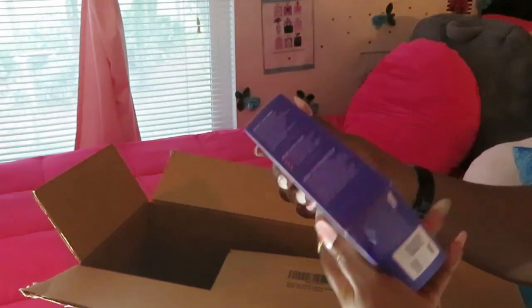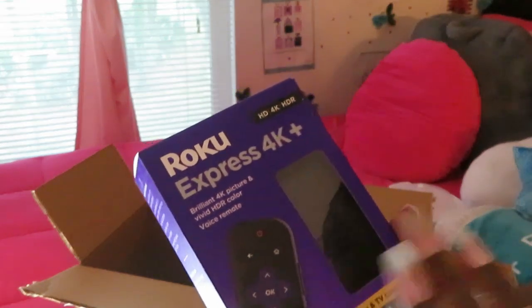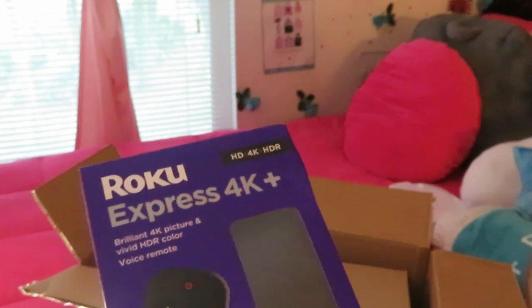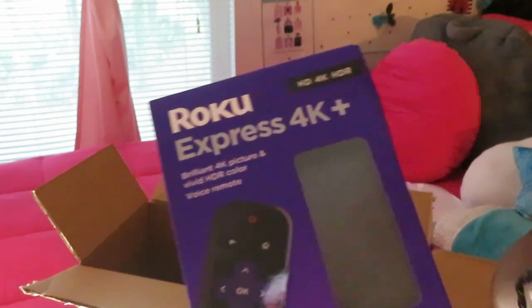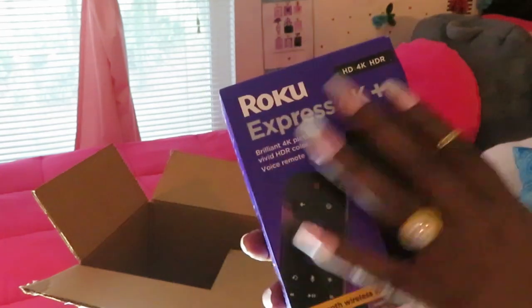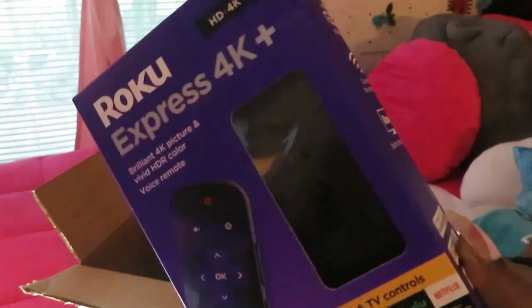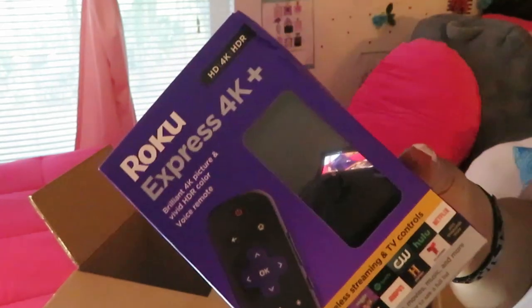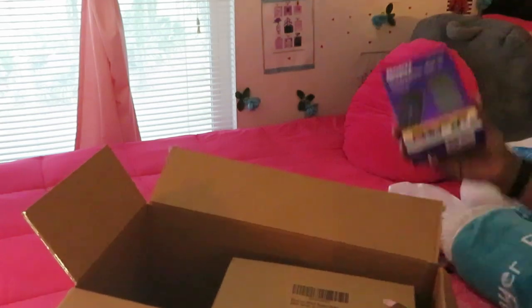My daughter needed a new Roku set for her room. We have Roku all through the whole house — I got rid of cable for Roku because it's cheaper than cable. Y'all better get hip to what's going on with Roku. All the TVs in the house have Roku. I ordered it from Amazon — I think it's like $25. You can have this instead of a cable bill every month. Roku, y'all better sponsor something!